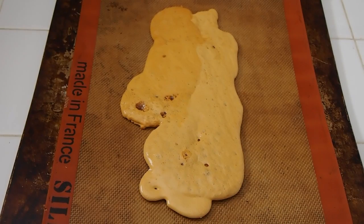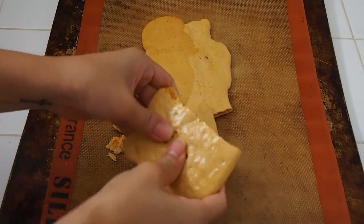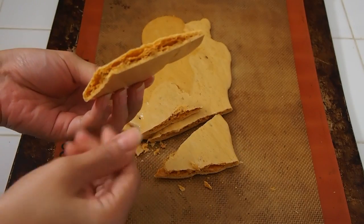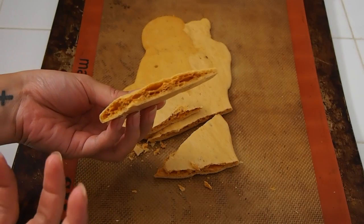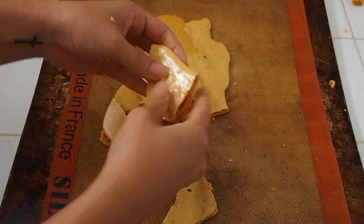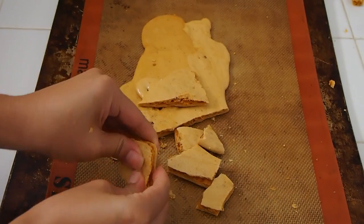After it sets, which only takes a few minutes, you can do the fun part — just go in there and break it up any which way you'd like. It's really light and as you can see it's called hokey pokey or honeycomb because it's got all those little bubbles. The baking soda really lifted it up and made everything light and fluffy, and it's really sticky. Just have little shards every which way — bite-sized pieces or chunky.